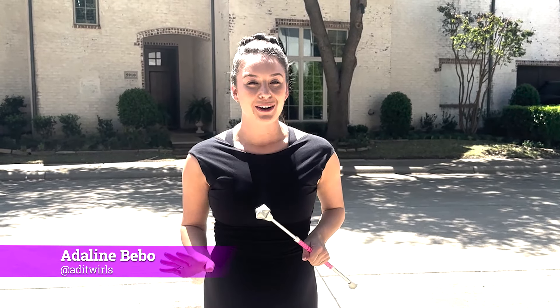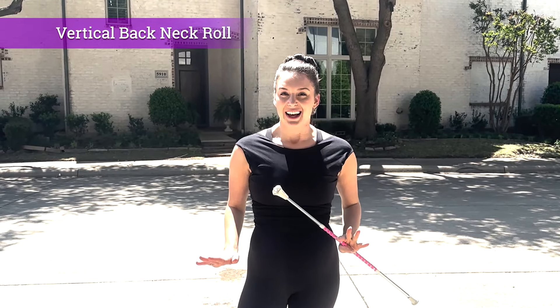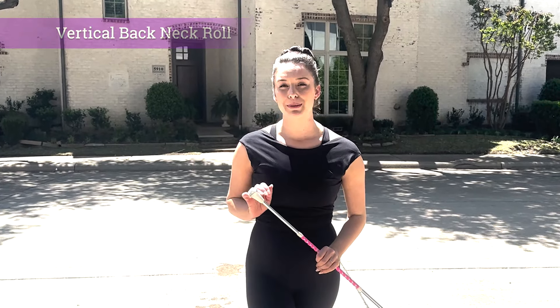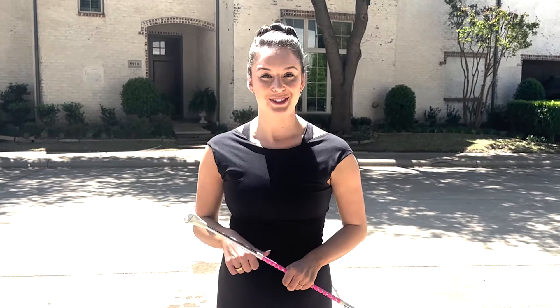Hi, I'm Adeline Bebo and I'm back to teach you a unique roll. I call this roll the vertical back neck roll and it's one of my absolute favorites to teach. I think this roll could be appropriate for just about any level of twirler as long as you put some practice into it. I'm excited to break it down for you, so let's get rolling.